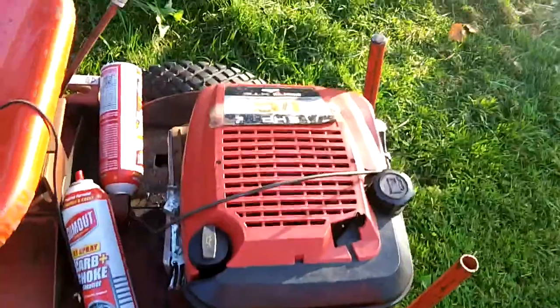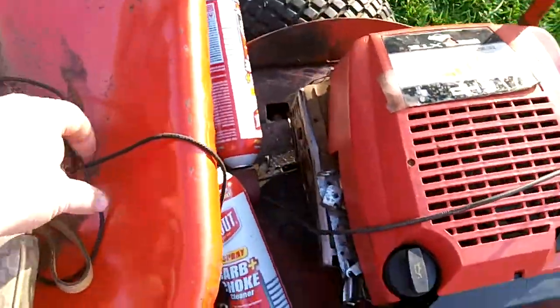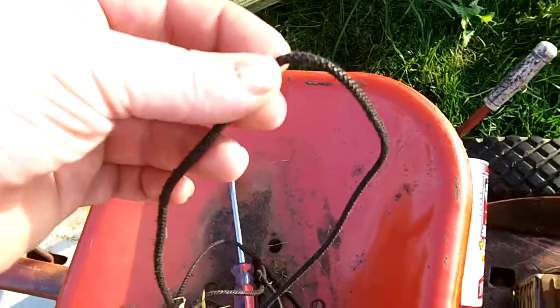Stalled out on the hill — had a heck of a time trying to get it to run. It kept stalling out, and now the starter rope side of it.